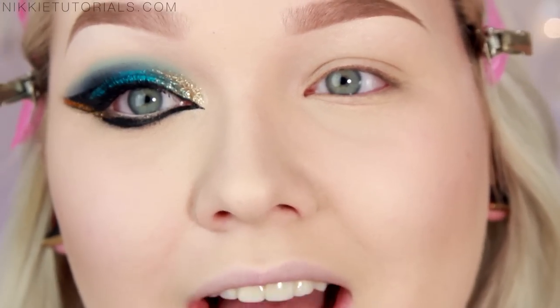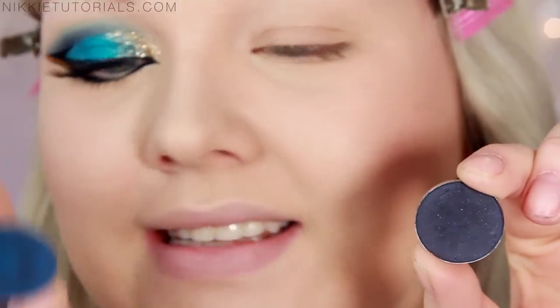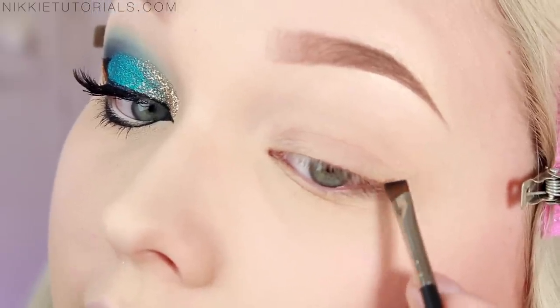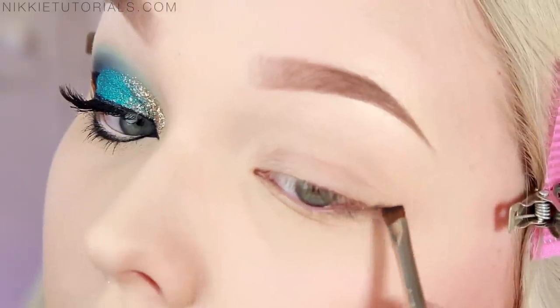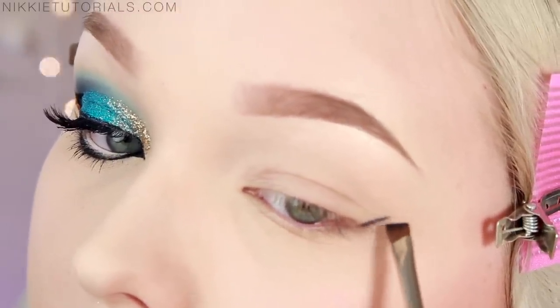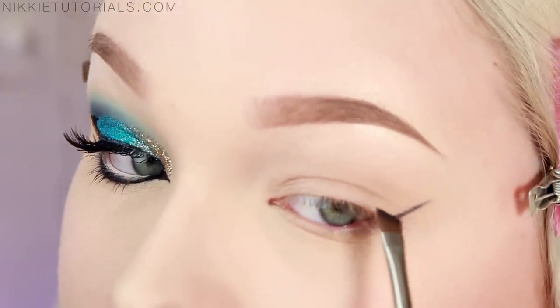I already put a base on and I used my MAC Soft Ochre Paint Pot. I'm going to make a mixture between MAC's Deep Truth and Shop and Drop eyeshadow. First I'm going to make a line as if it was my eyeliner for later on, and then from there you can really nicely make that curve into the crease.